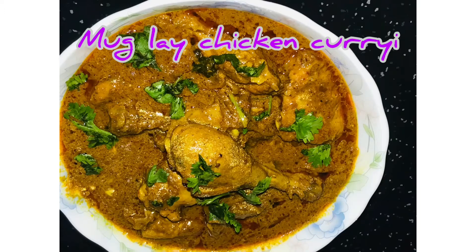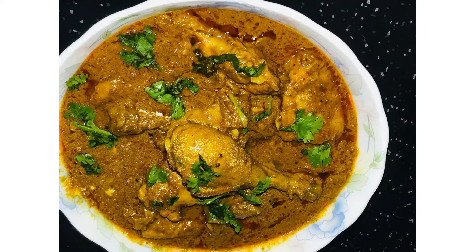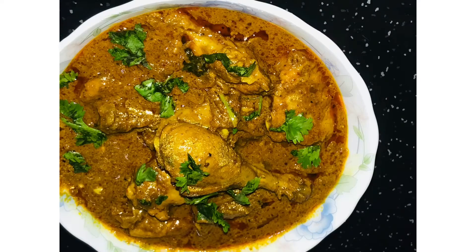Hi friends, Assalamualaikum. Welcome to Sami's Kitchen. This recipe is Mughalai Chicken. This recipe has a special taste. Let's take a look.